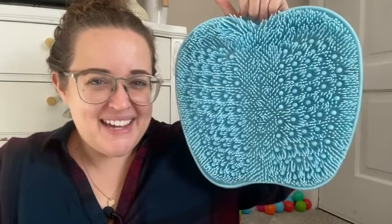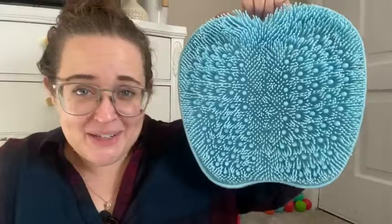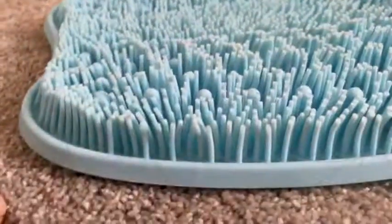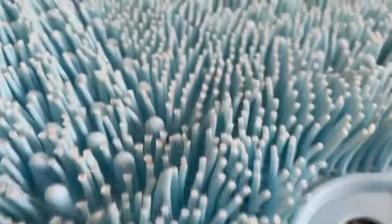Hey guys, it's Sam here with WTI. I have to tell you about this awesome foot scrubber — I didn't even know I needed one of these in my life, but I did and I love it. I think it's great because I always forget to actually scrub my feet in the shower, so this is really nice.